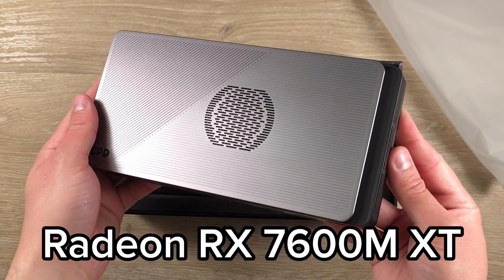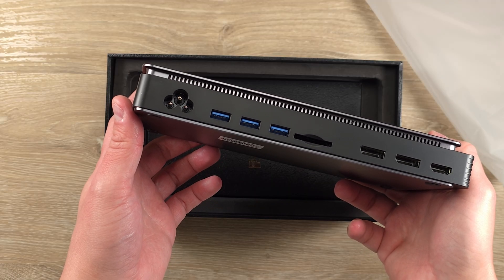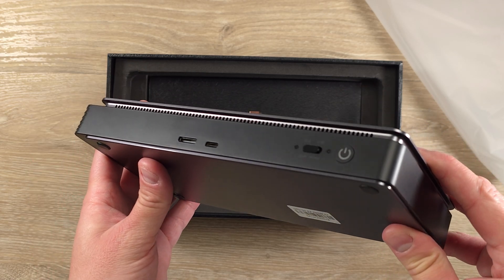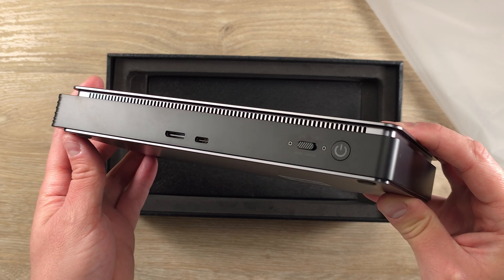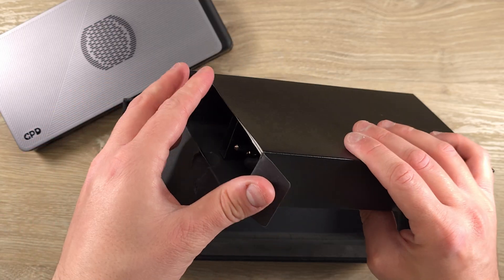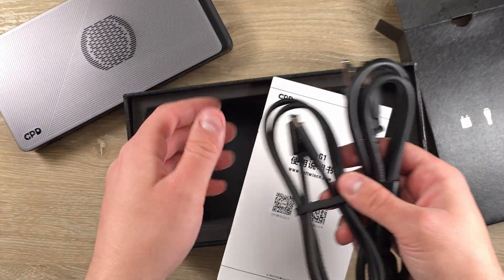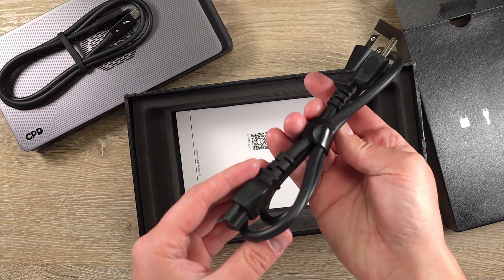This is powered by the Radeon RX 7600M XT GPU and it acts as a docking station as well. There is an HDMI 2.1 port for 4K 120 output, a USB 4 port with 65 watts of power, two display ports for multi-monitor support, and more. The only thing missing for me is an Ethernet port — that would make it a perfect all-in-one docking station and eGPU solution. I'd like to see it next year if possible, but that's the only thing missing in my opinion.